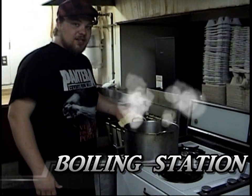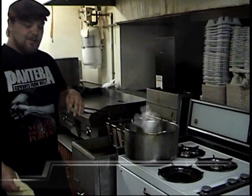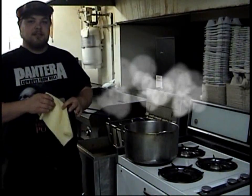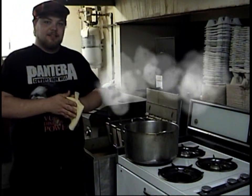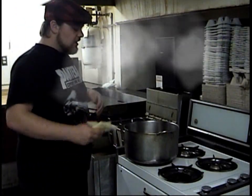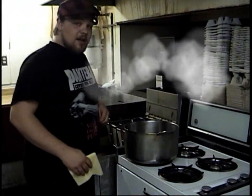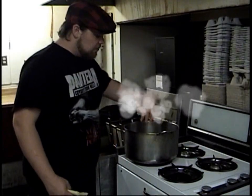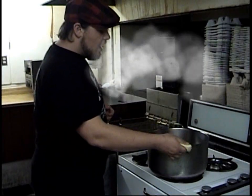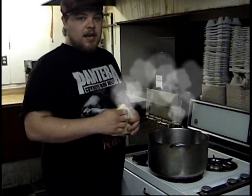Alright, trainees. This is the boiler station. There's going to be a pot of hot water here at all times. This ain't no tea-bagging water — wait, can I say that? It's not a Teletubby show, so it should be good. This is where we cook our lobsters, our steamers, our mussels — all of those go right in this pot right here. Just like the fry lighter, you don't want to be sticking your hands in there. You want a hot, nice rag to move it — just like that. Don't mess around with this. You'll burn your hand off, alright?